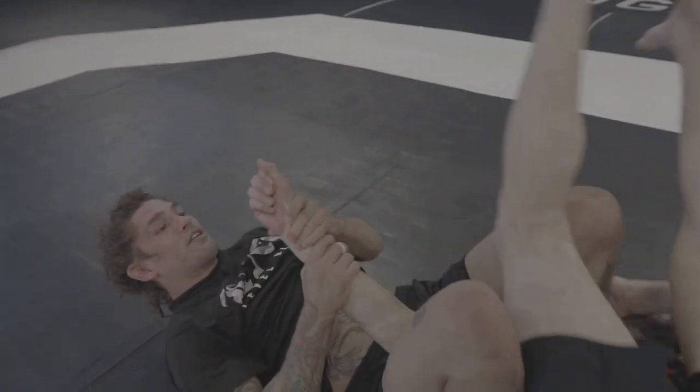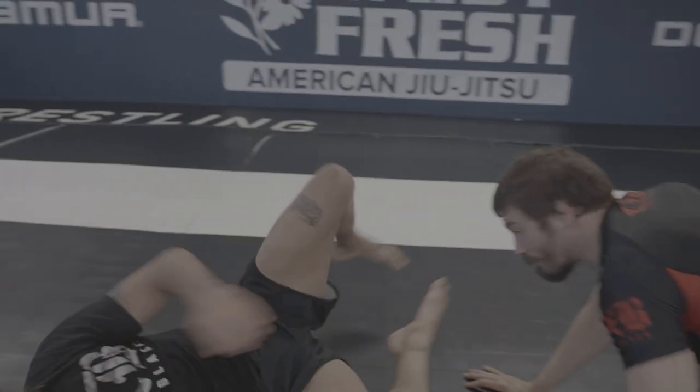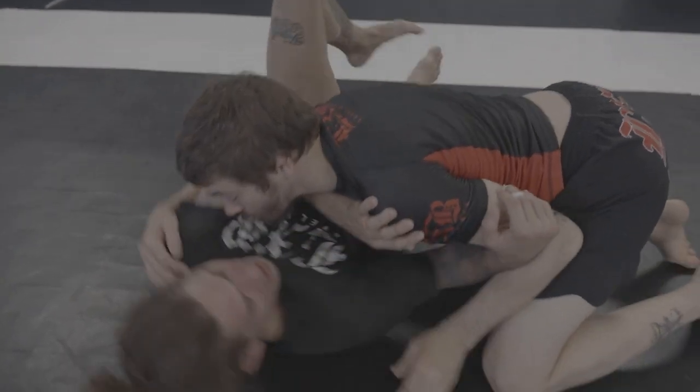We can do a lot of stuff from here — we can go bow and arrow or other options. Or we're literally just getting back to guard.